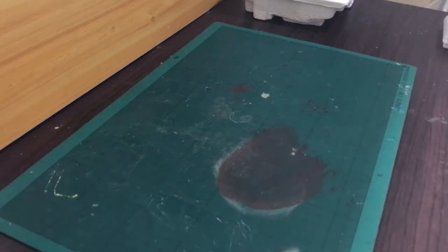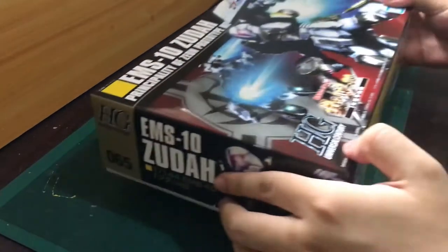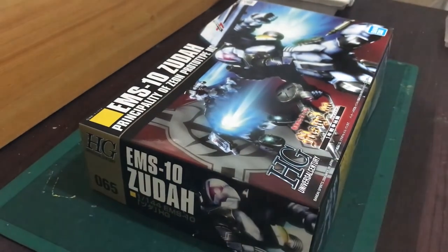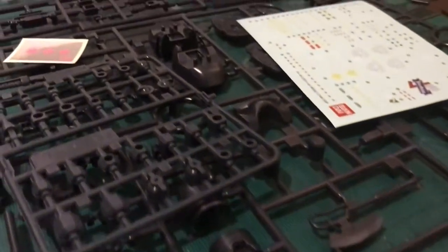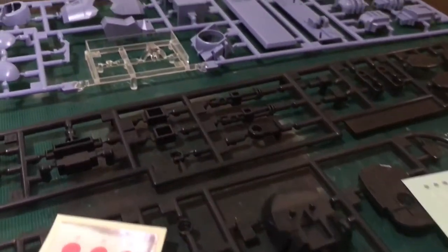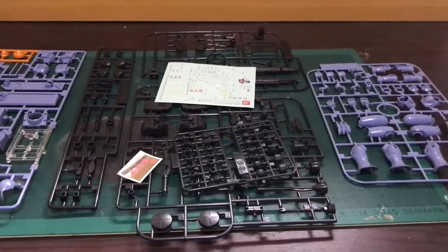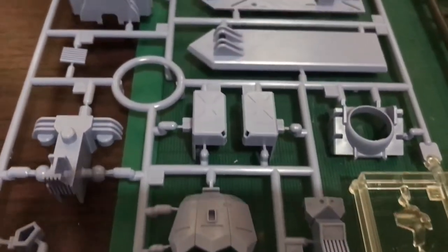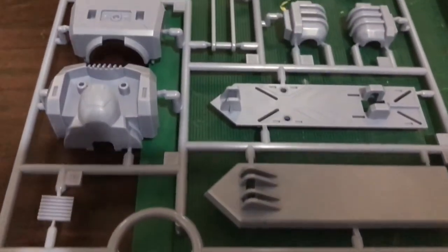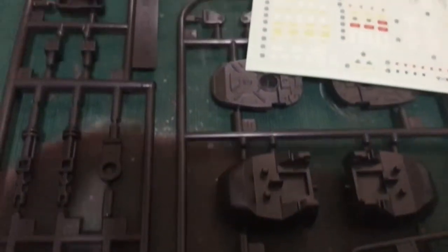Today we're going to introduce my first kit for this channel, and this will be the High Grade Zuda — an unfamiliar 2006 kit that I've been eyeing for a while but hard to find here in the Philippines, and thankfully I have it right here. Opening this kit, you are welcomed with a total of five runners, not including the polycaps, and two types of sticker sheets: one for the mono eye and the other a heavy decal sticker sheet. The mobile suit itself is unfamiliar to me and this video will partially be a review, so I'm excited to build this and see what we got.